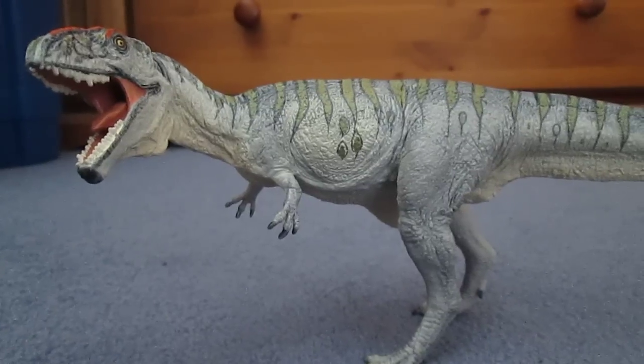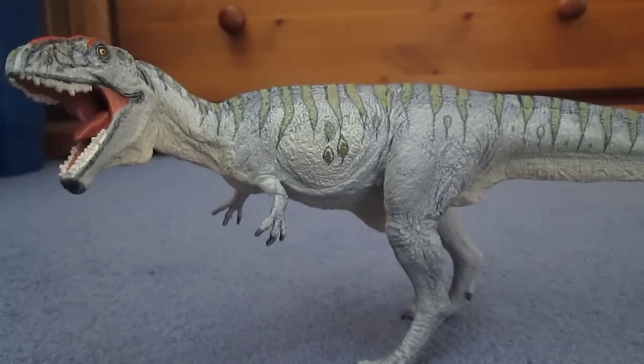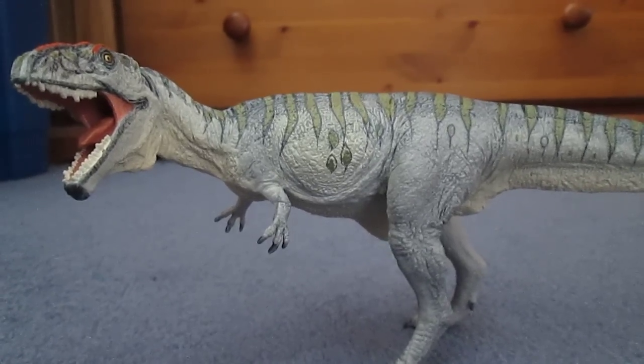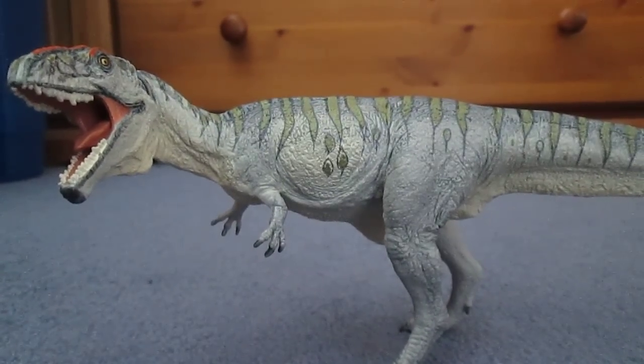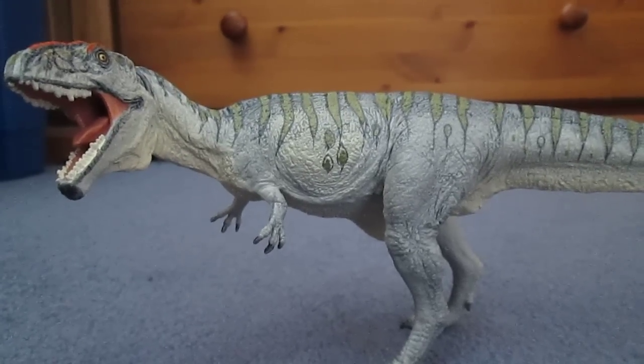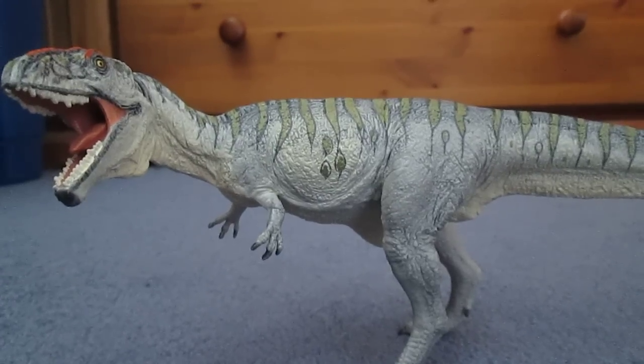This species was around 13 meters long, with a height of around 4 meters, and weighed about 6 to 13 tons. This animal lived alongside the Titanosaur Andesaurus, the Rebbachisaurid Lemaesaurus, the Abelosaur Crixonatosaurus, and the Dromaeosaurid Buitreraptor.